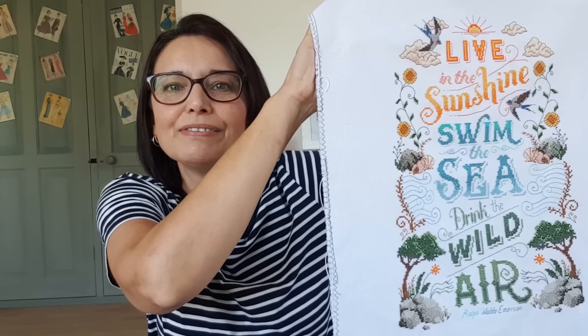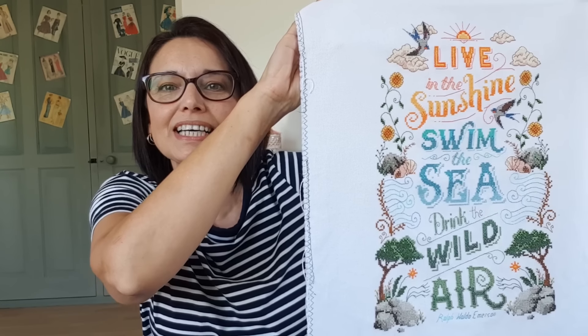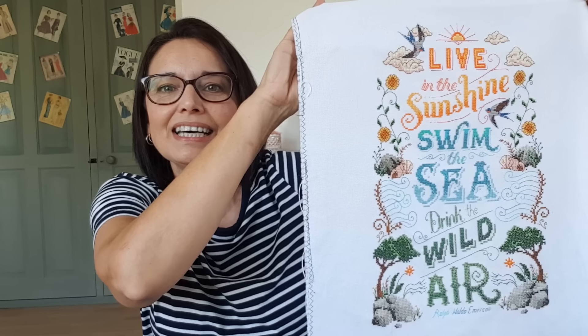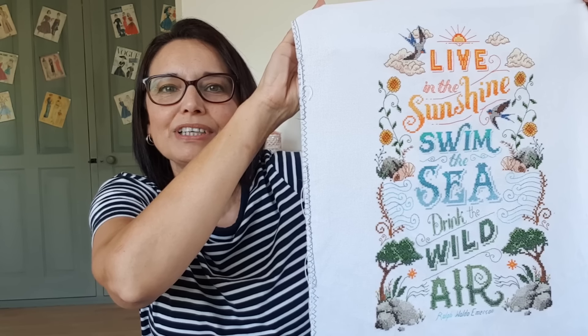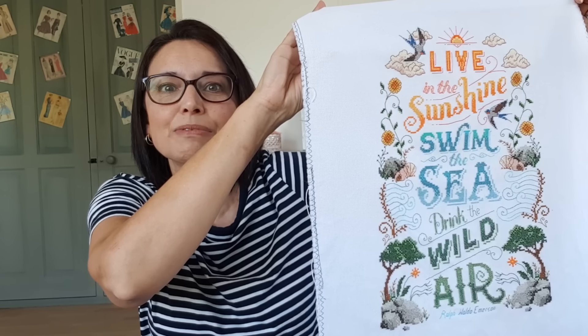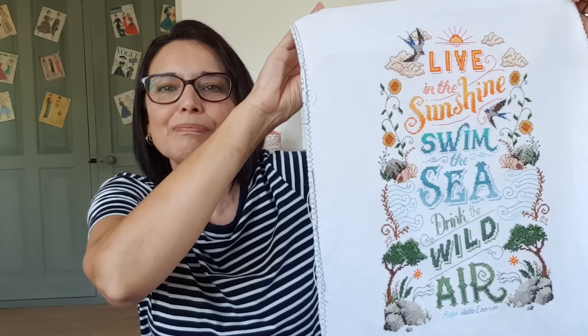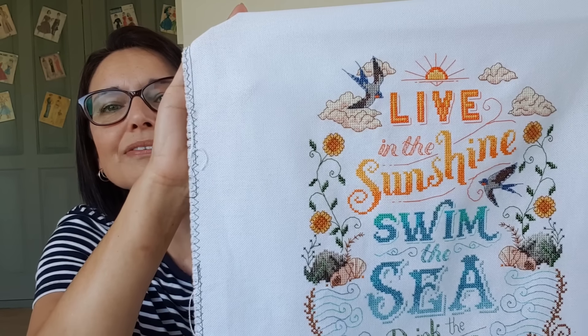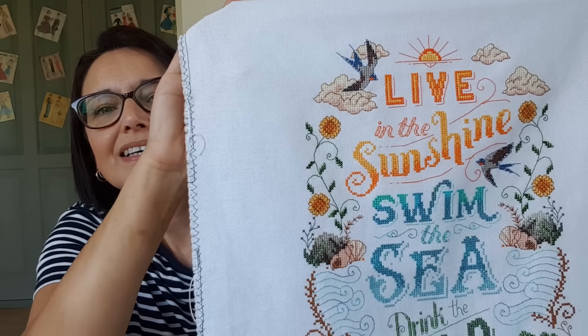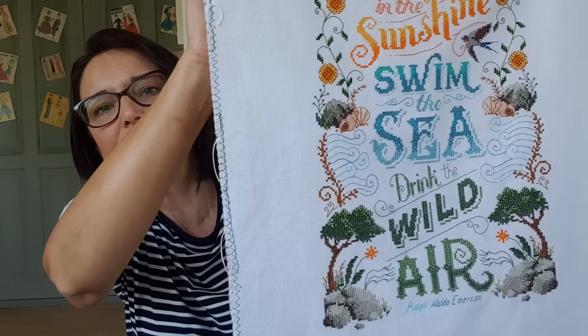There are plenty of errors in it of course, but it's just a fun stitch and I'm looking forward to having it up on the wall. This one is definitely going to be a framed piece. It does feel very summery to me and I really enjoyed stitching the birds with the sunflowers, then went back down to finish off those trees and the rocks.